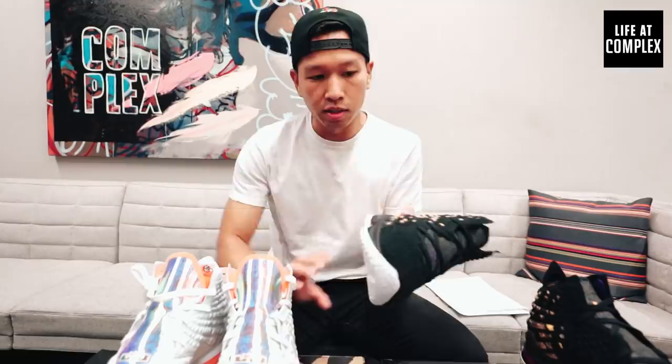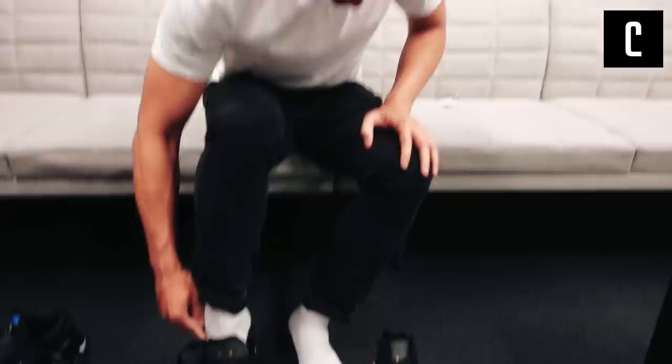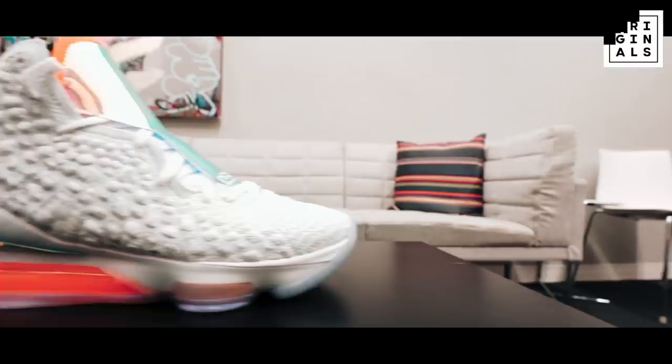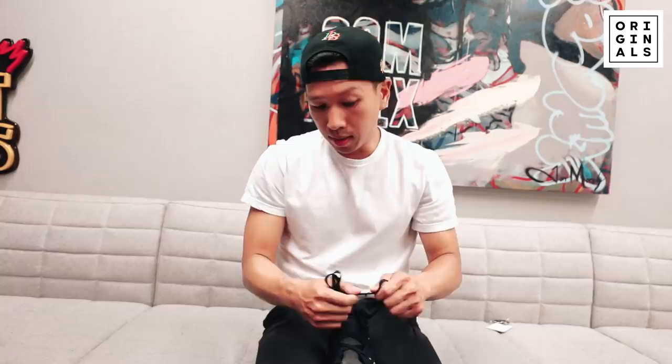I actually had a chance to slip my foot in there because these are a sample size 9. So these feel really good. If I were to compare these to the LeBron 16s — with the 16s, when you tie them all the way up, you feel secure up top but everything else is loose. With this one, everything kind of wraps around your foot and you feel snug and secure — that's a good sign.